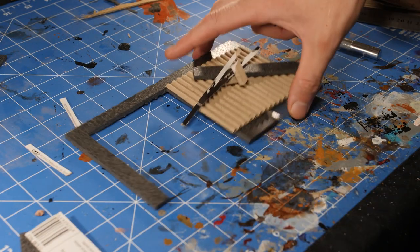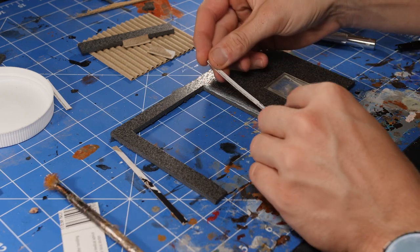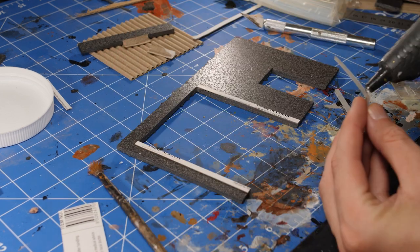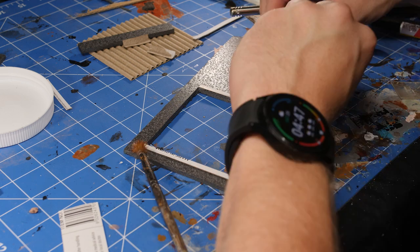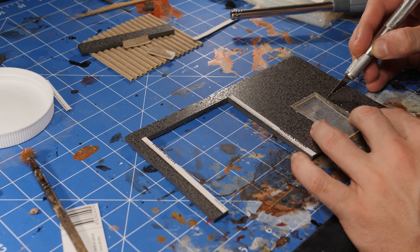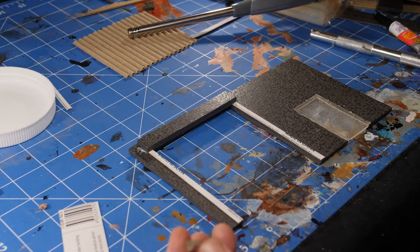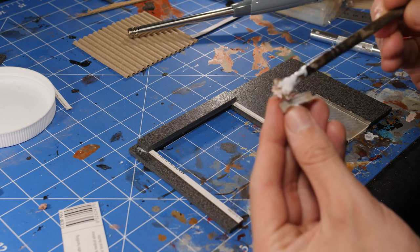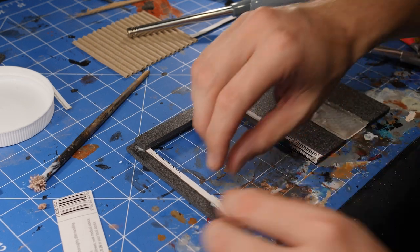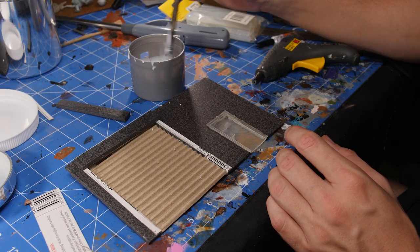Once everything was cut down to size it was time to start gluing everything together. I started off by using a little bit of Mod Podge to glue down all of the cardboard detailing, as super glue tends to melt this kind of foam — at least the cheap stuff I bought. Then busting out the hot glue as it dries a lot quicker, using this to stick the door in place and to glue down the topper of the garage. Then going back to the Mod Podge to stick the last couple of details onto the edges of the garage door, and finally hot gluing the garage door in place before coating all of this with a thin layer of watered down Mod Podge.